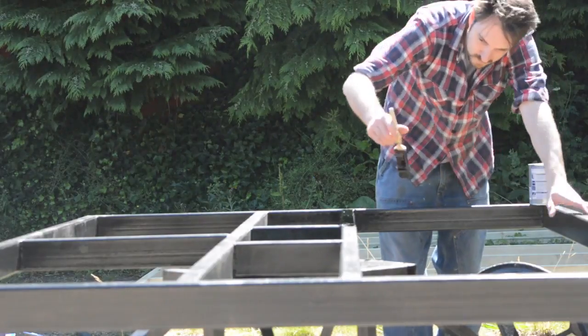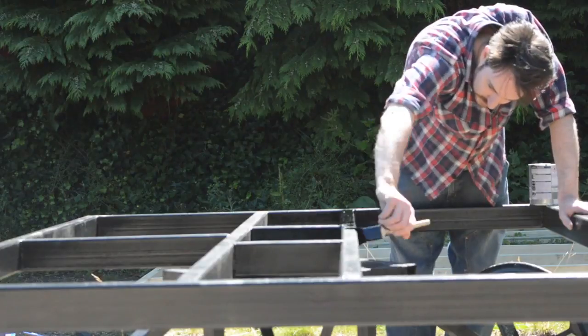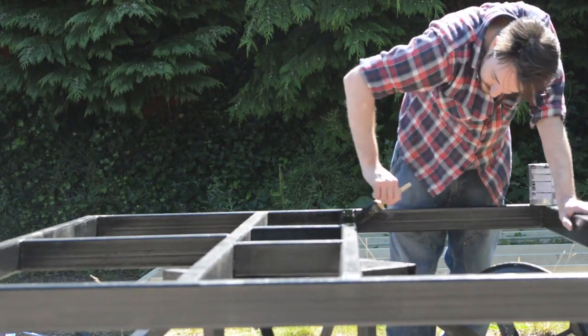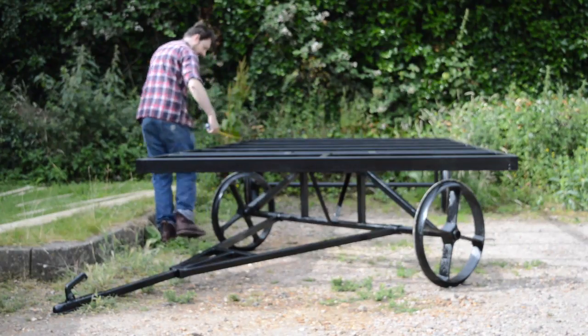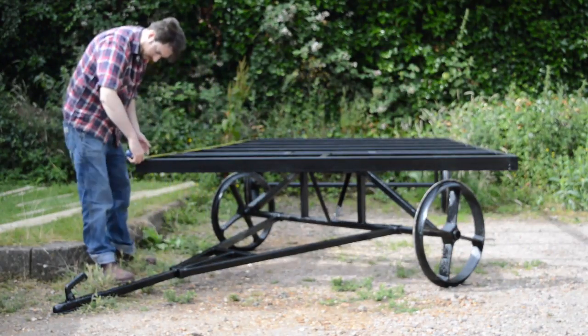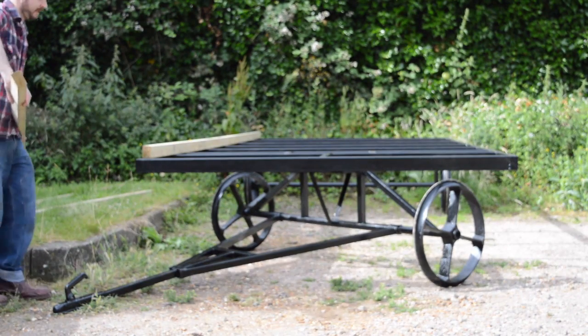I bought a ready-made steel chassis. It was 14 foot by 7 foot wide. It got delivered primed — I just had to give it a top coat of gloss. When the paint had dried I could start work on the base. I constructed this out of some treated 2x3s, and the rest of the structure is also going to be made out of these timbers.